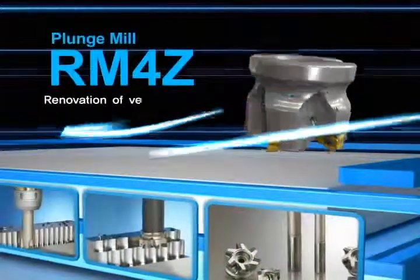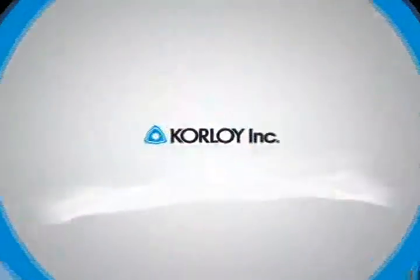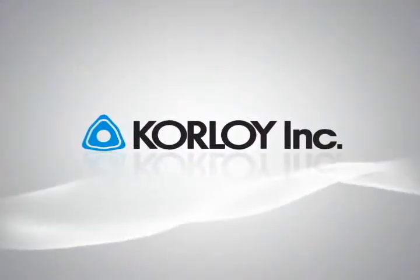Higher productivity and superb tool life is guaranteed.